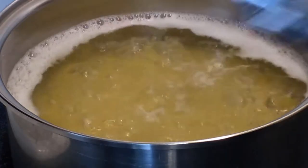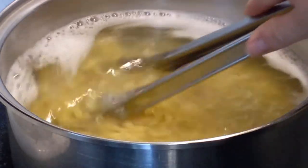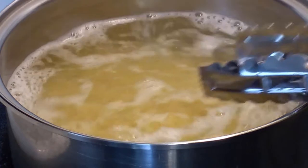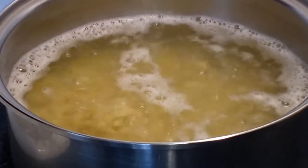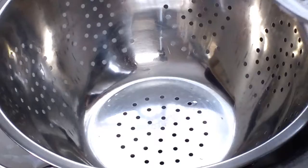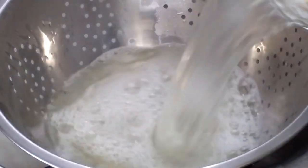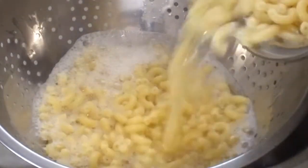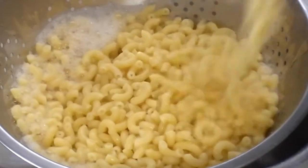While your crock pot is cooking, put on a pot of water to boil. We're going to boil one pound of elbow macaroni, or whatever your favorite macaroni is that you like in mac and cheese. I cook mine for about ten minutes, or until it's done. Then you want to drain your macaroni well — always pour away from yourself so you don't get hot steam in your face when you're draining.